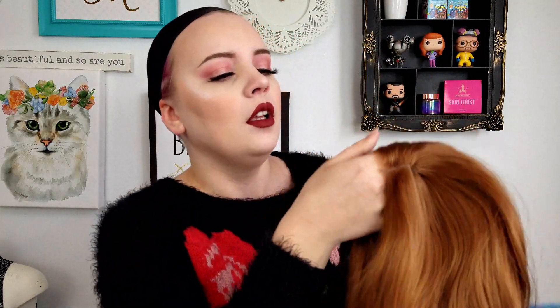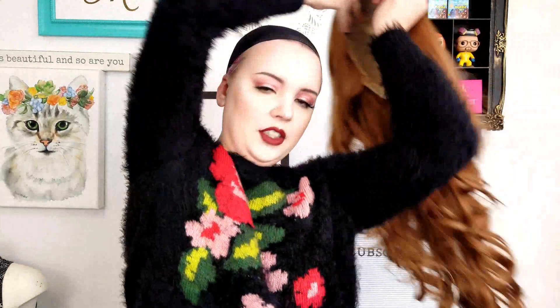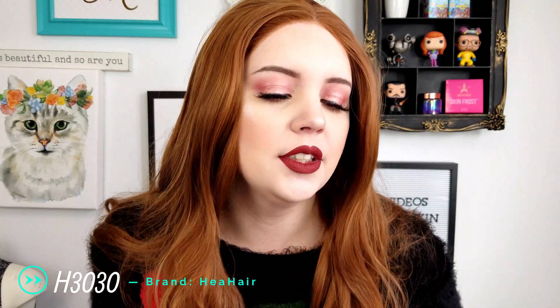Most of the wigs that I have are lace front. There are a few that aren't, but lace fronts look way more natural, especially good quality ones that have a good hairline in the front. This one has a very good hairline. So here is the first wig by Hia Hair — style number H3030. My eyebrows aren't going to match every single one of these wigs today, sorry. But I really like this one. I think it's very natural, and I wish it was slightly more red because then I'd never take it off.